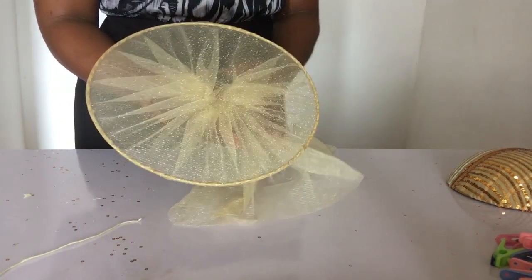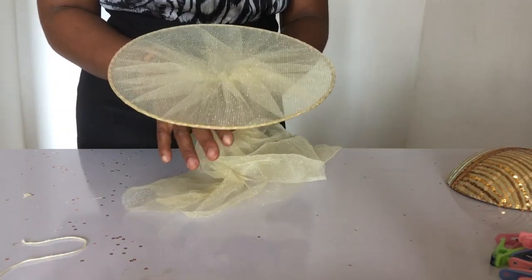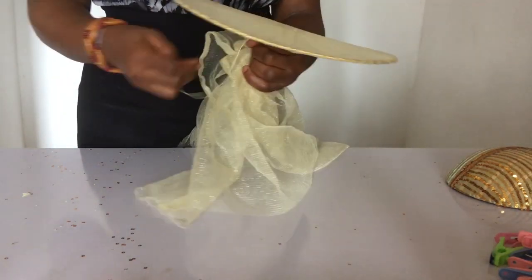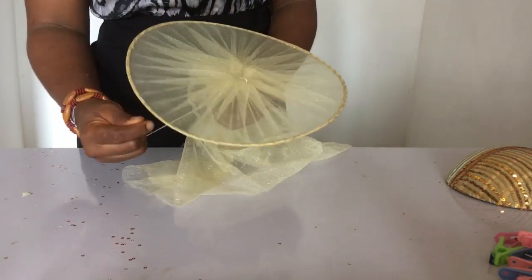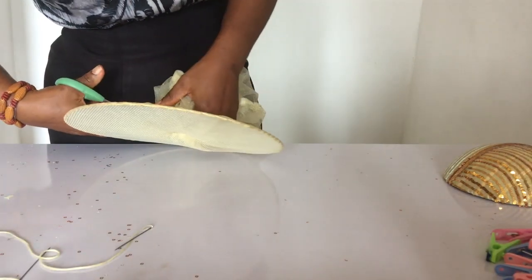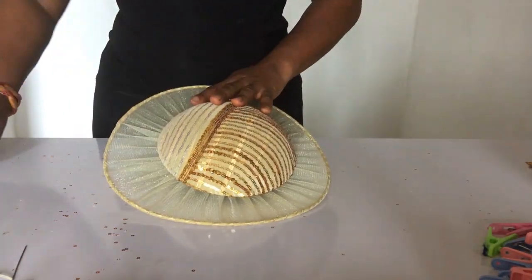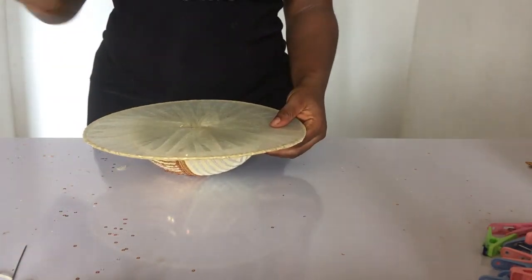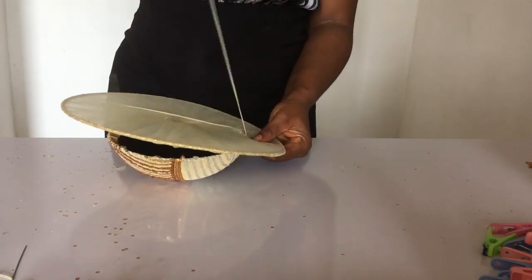I'm wrapping the heart wire firmly but not squeezing or folding it — I want it straight. Then I sew it to make sure it's secured so I can cut off the excess. Be careful not to cut too close, or you'll have to start all over again.